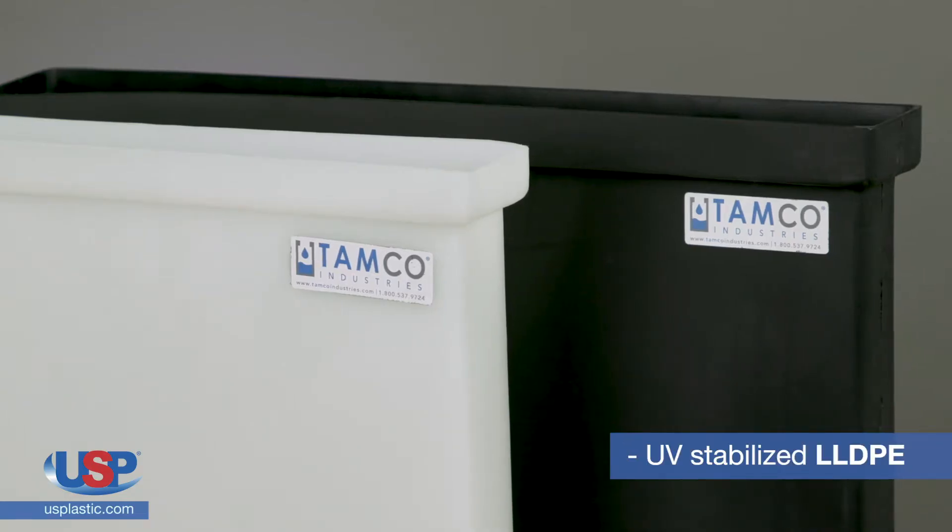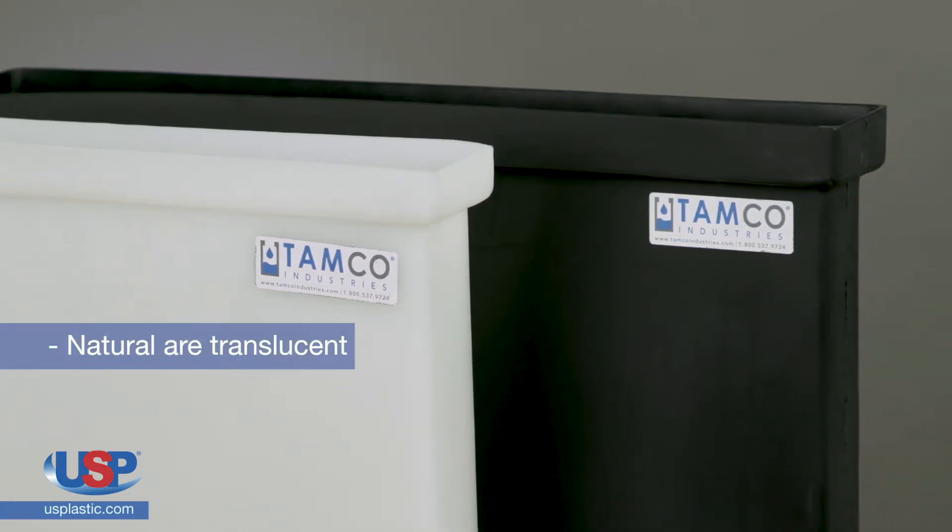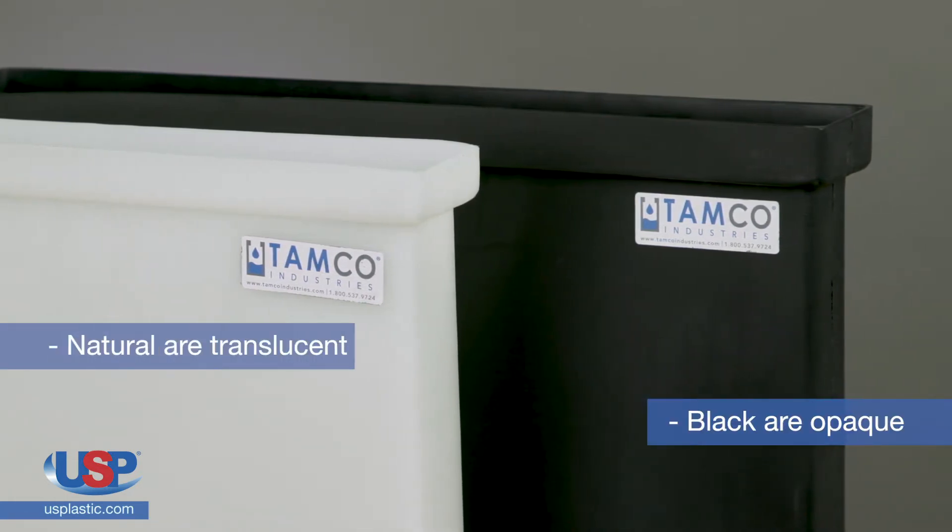These tanks are made of UV-stabilized LLDPE. The natural tanks are translucent for viewing the level of liquid, and the black or opaque tanks are for blocking UV light.